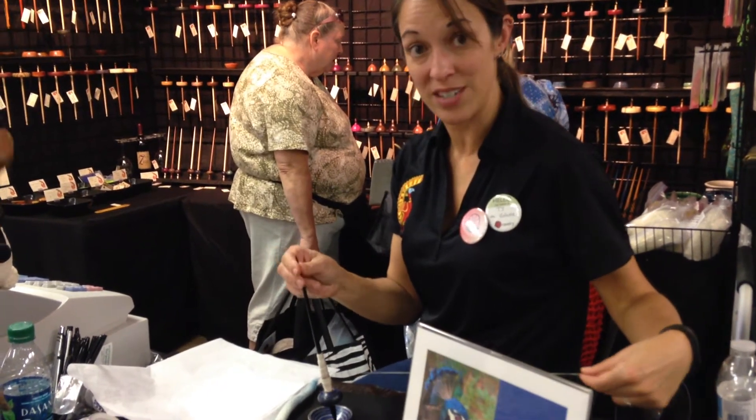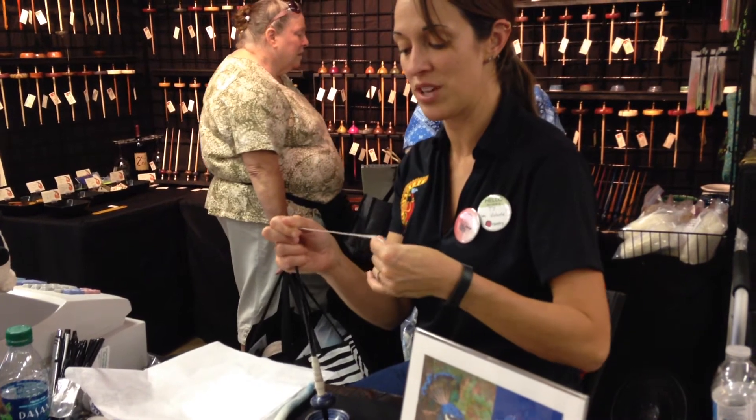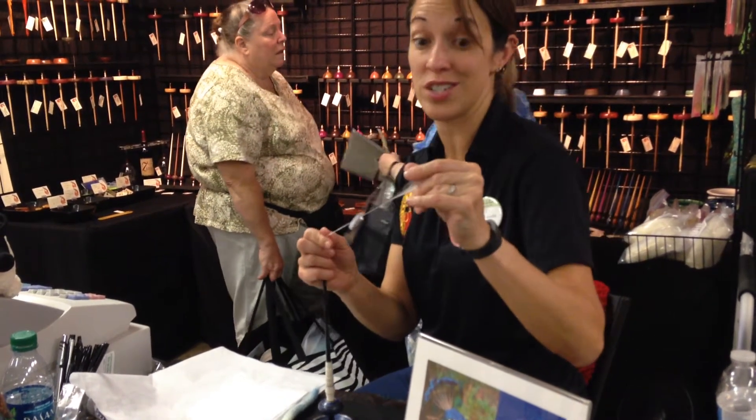Other than that it's the same basic technique. You're putting twist from the spindle into the fiber that you've just drafted, and by putting that twist into it it becomes yarn.